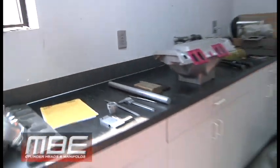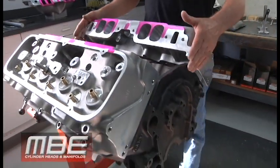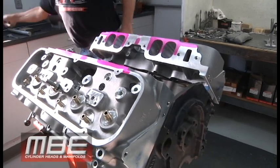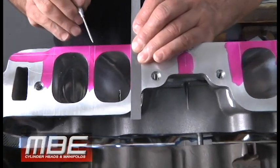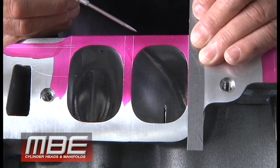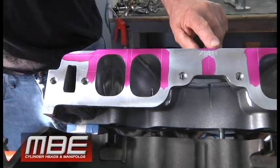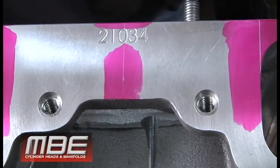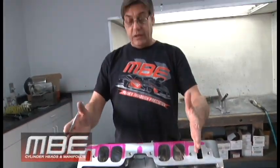We mock up the heads to the deck height that the customer will be running, and then we scribe locations of the ports so we have a reference point to lay out the manifold. We transfer these scribed lines to the intake manifold. You'll also notice that we do a centerline mark on the heads and a centerline mark on the manifold, which allows us to move the manifold to get the runners perfectly positioned.